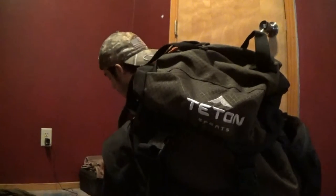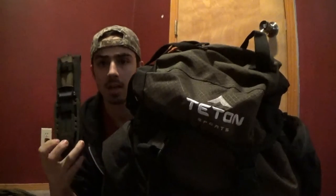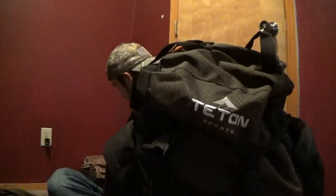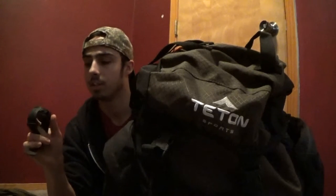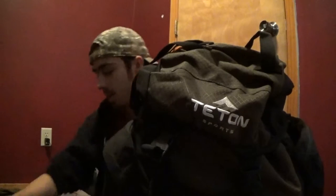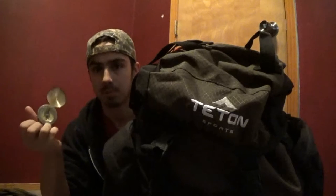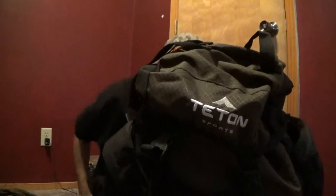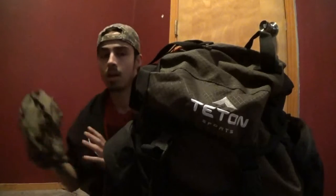I have my belt knife — this is a Gerber Prodigy, the Walmart version, which is the only version with a fuller. I got a new camping watch that I haven't used much; it can tell me temperature, has a compass, and tells the time. I won't be trusting that compass though — I have my own compass that looks kind of like an old pocket watch. It's been tried and true. All the stuff I just listed stays on my person along with the clothes I'm wearing.